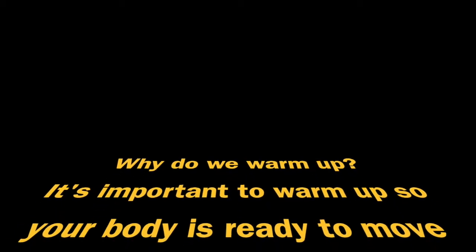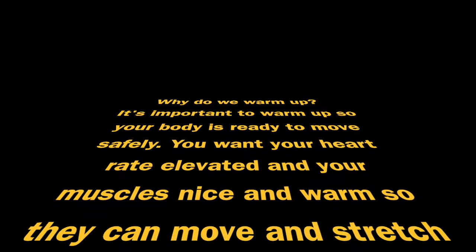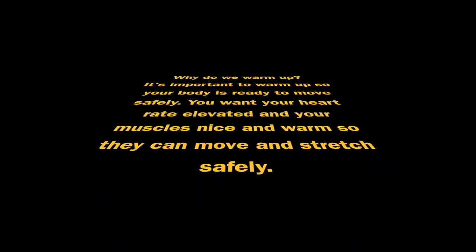Why do we warm up? It's important to warm up so your body is ready to move safely. You want your heart rate elevated and your muscles nice and warm so they can move and stretch safely.